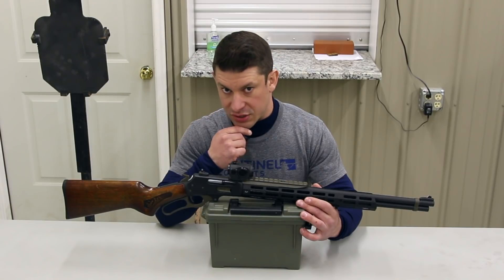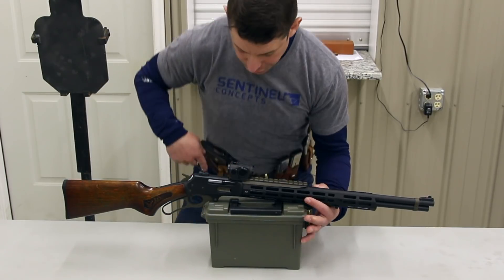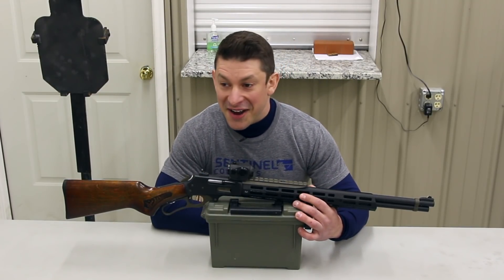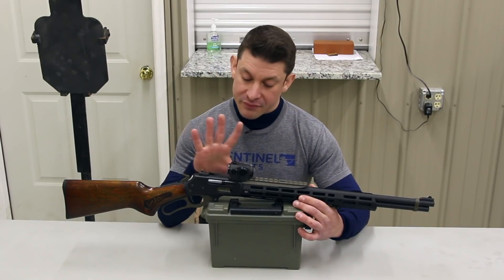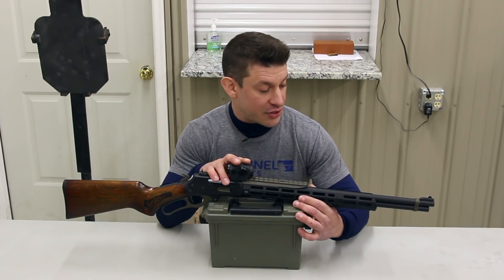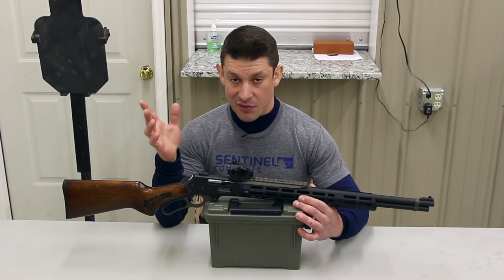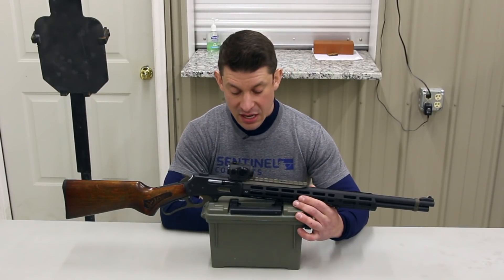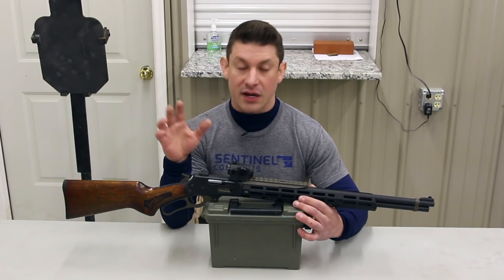I have a 1911 as well which is modeled after the Chuck Taylor Combat Master, which I'm carrying appendix — cocked and locked. The other one is this lever action 30-30. The gun was just a hunting rifle. I traded Gomez for it years and years ago and then it was waiting in storage. A whole bunch of things transpired, finally got it.